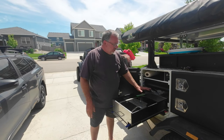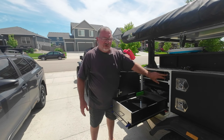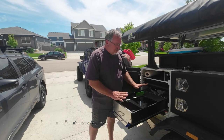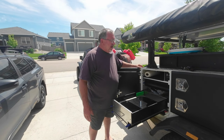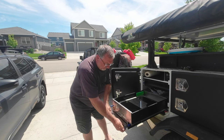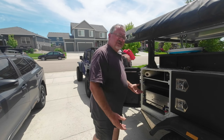On this side, we have our pullout kitchen. It has a two-burner stove and a sink with running water. Up here we have a switch for our water pump and a light switch for the light over here. Having the kitchen just able to pull out and be ready to go — including a 20-pound propane tank, which will typically last us an entire season — makes for easy food prep. Another table pulls out from here, giving you additional prep space. Lots of room to work, and then this all gets put away.